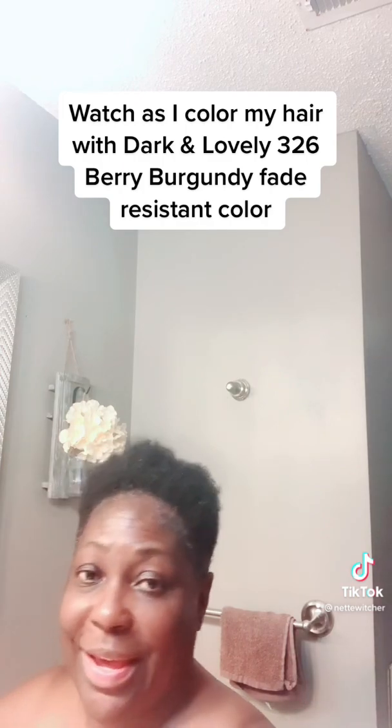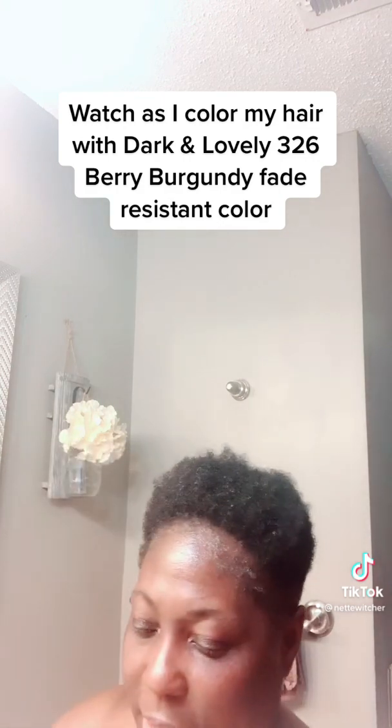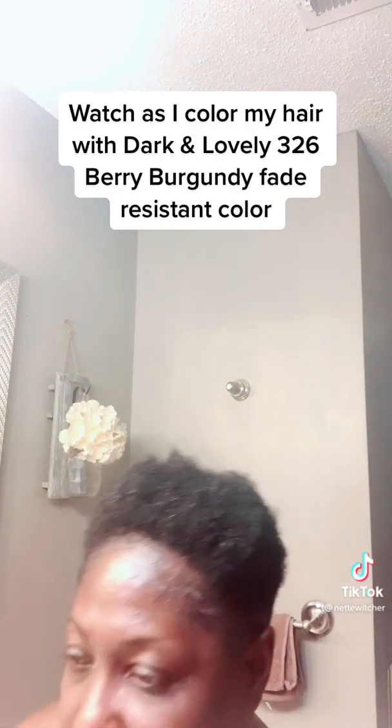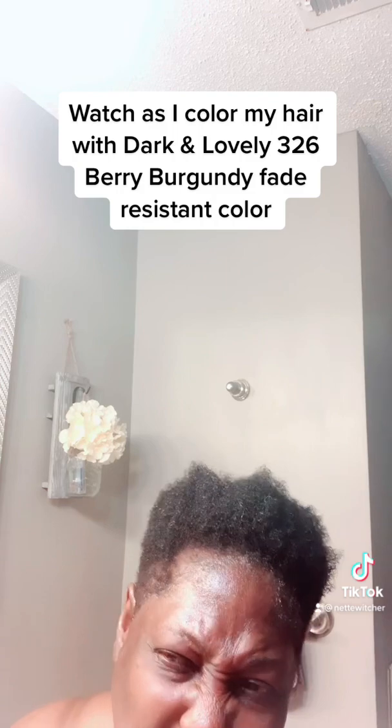I want you guys to be able to see what I'm doing, and please forgive me. I didn't want this burgundy, but my friend was like, step out — you don't ever want to, you know. I'm going to do what I want to do, so I'm trying it.